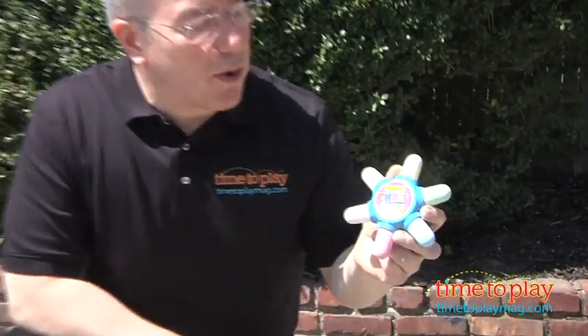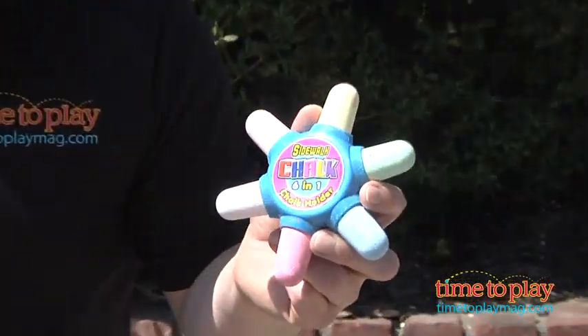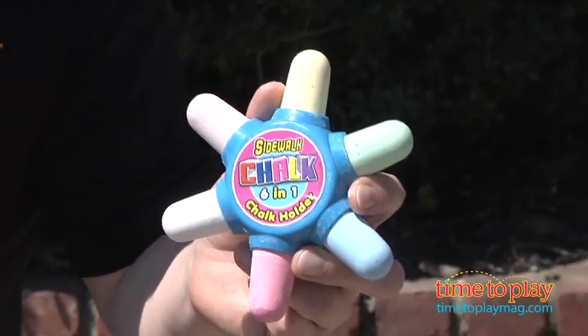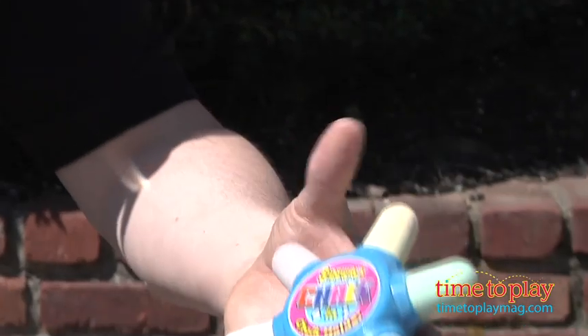Hi, it's Chris the Toy Guy from TimeToPlayMag.com, and this is the J. Roo 6-in-1 Chalk Holder for Sidewalk Chalk. It's designed for little kids ages 3 and up, and it's ingenious in that it is easy for them to grasp.